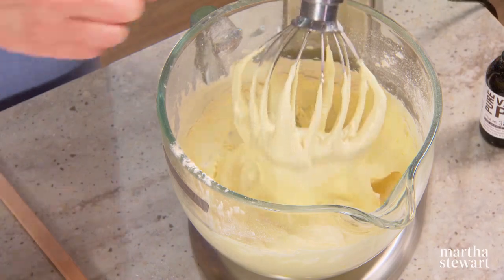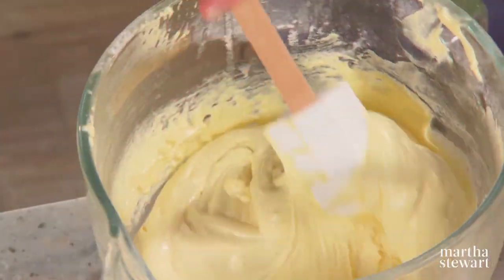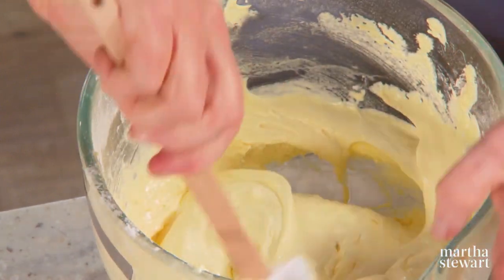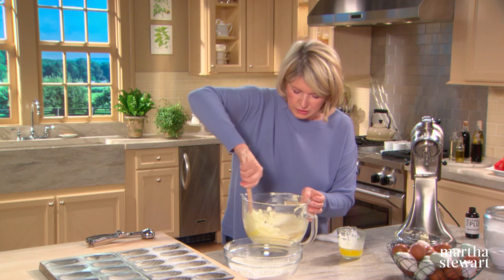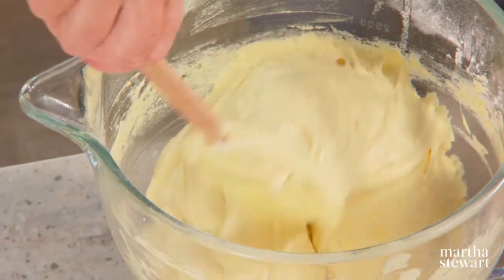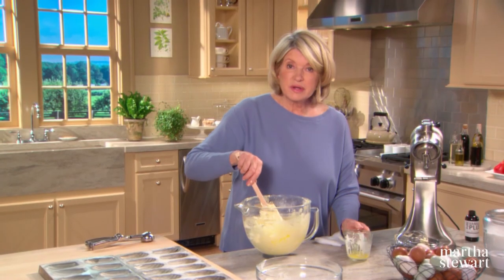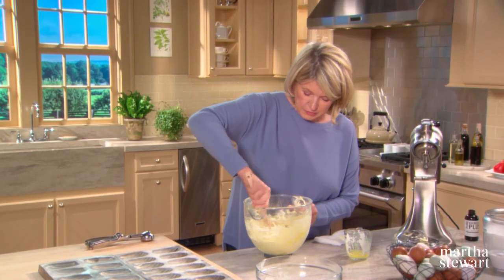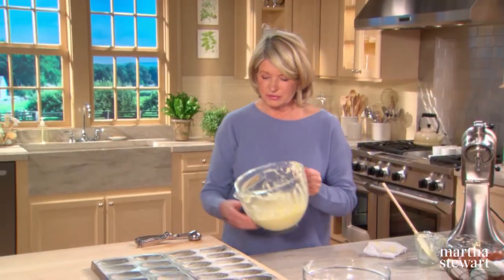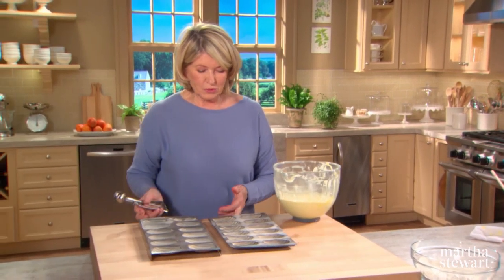Now take your beater off and you still have the butter to incorporate. Make sure the butter is cool. A little bit at a time, fold it into the batter, working quickly around and around. It's good to turn your bowl as well as swirl around. That's one stick of butter. Now this is beautifully incorporated, ready to spoon into our molds.